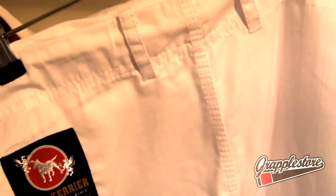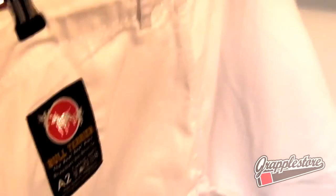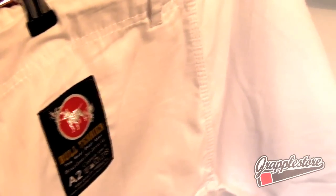If you're cutting weight for a comp or close to a weight limit, this gi could definitely be for you. It's easily as light as most of the ultralights we've got, possibly even lighter. I'd say this might even be lighter than the Vulcan Ultralight and the Vulcan Prolight, which are two very lightweight gis.